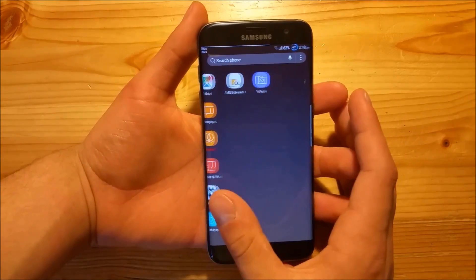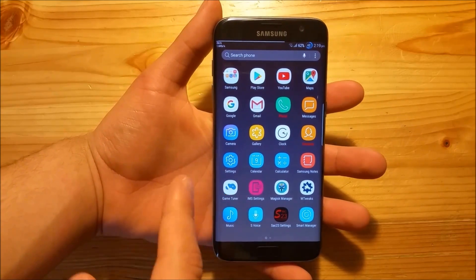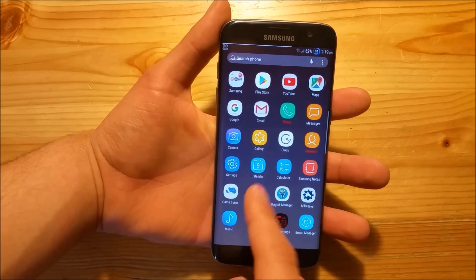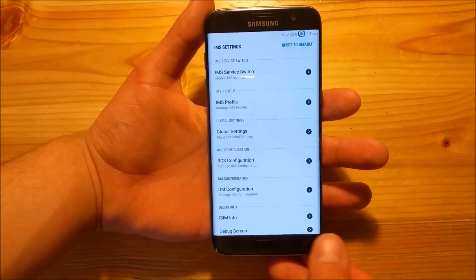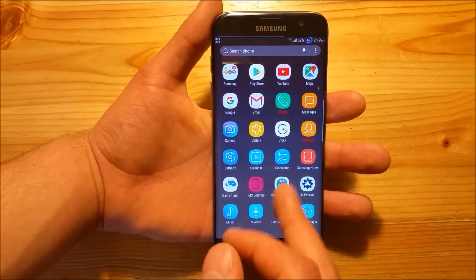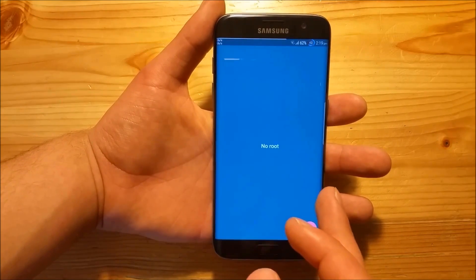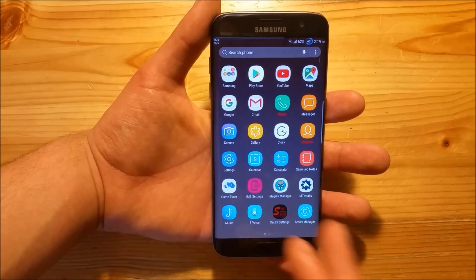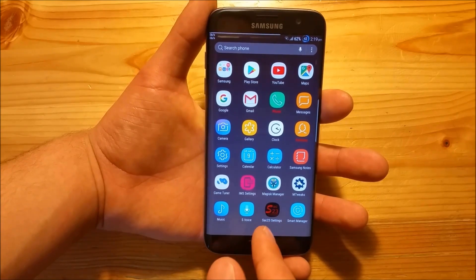In the app drawer you can see you get a few extra apps on this ROM. You get the Game Tuner on board, and something called IMS Settings - I'm not sure what that exactly is. You also get the Magisk Manager for root, and you get mTweaks which is basically similar to a kernel manager so you can overclock your phone using that. You also get S Voice and the ROM Control.